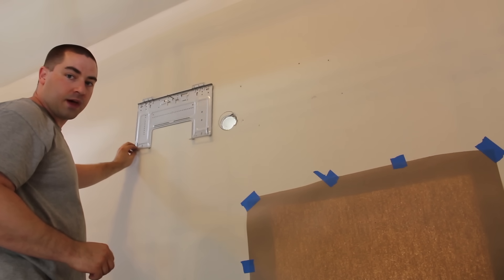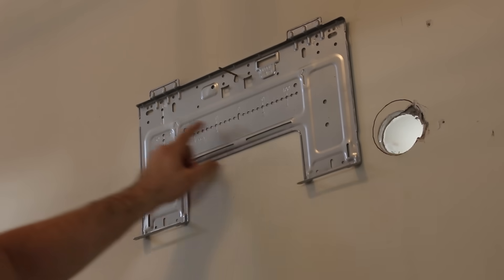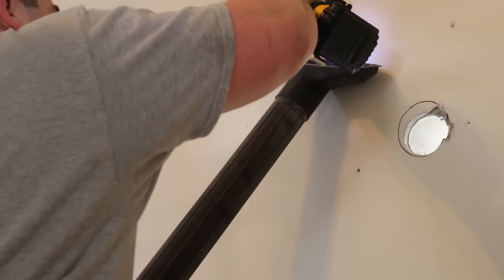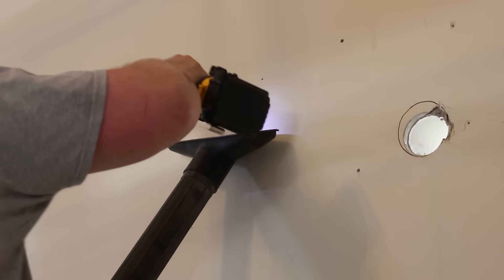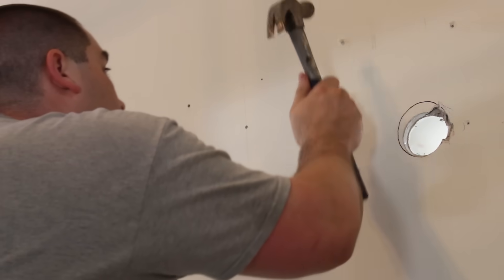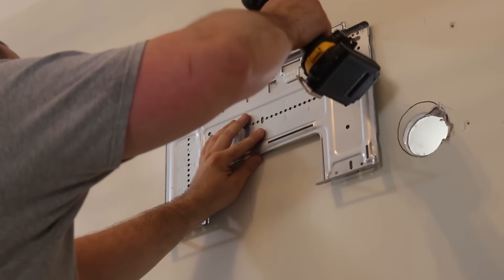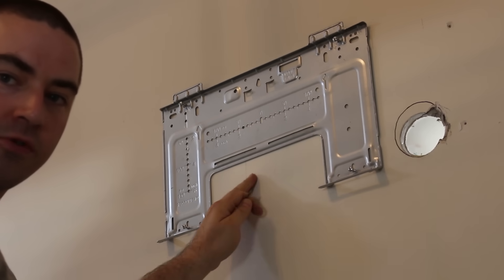Now I can level this out back and forth and mark for the other holes that need to be drilled. There are some little arrows stamped on the template at the corners. So now we've got our four holes. I'll put in these little drywall anchors, and I'm going to throw in one more structural screw at the stud right here.